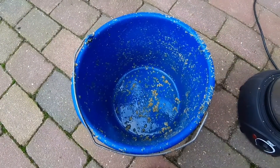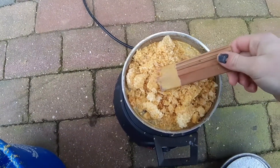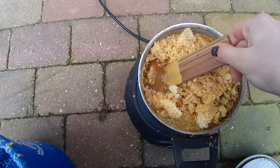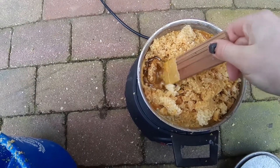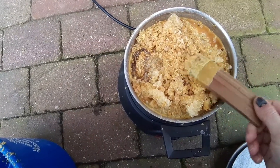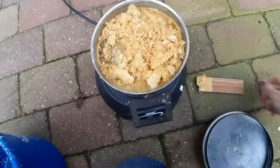I've got the bucket empty, everything is inside here now. As you can see if I push on it, some of the wax is already molten. It also sticks to my stick, piece of wood. So I'm going to put the lid back on.